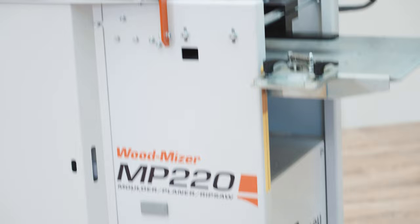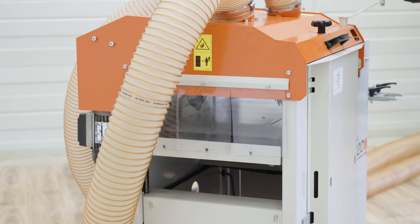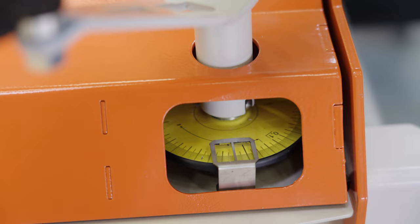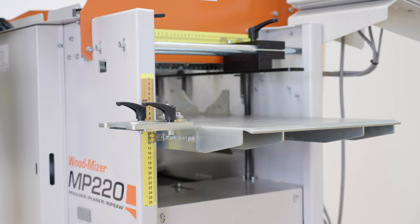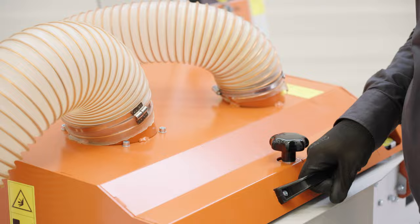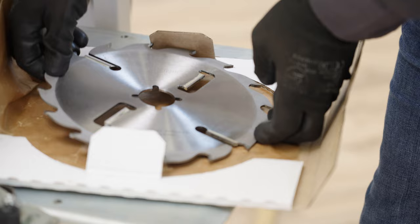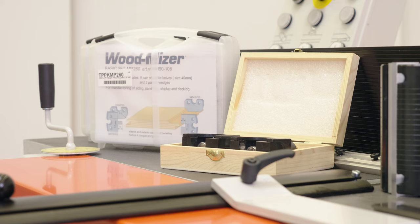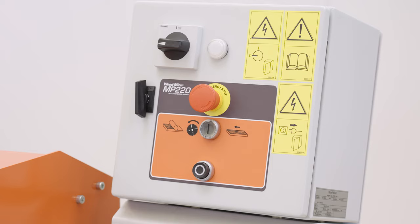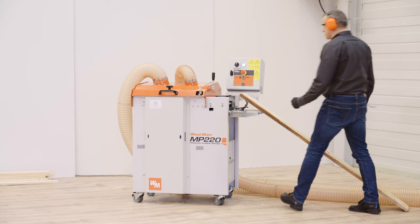Let me present some highlights about the machine. The MP220 is easy to adjust and its measurement scales are user-friendly. The top cover shields the operator from flying chips and sawdust. It comes ready for molding, planing, and rip sawing with a basic set of cutting knives and a circular blade. More accessories are available in the Wood-Mizer tools catalog. At the control panel you can start and stop the horizontal cutter, circular blade, and power rollers.